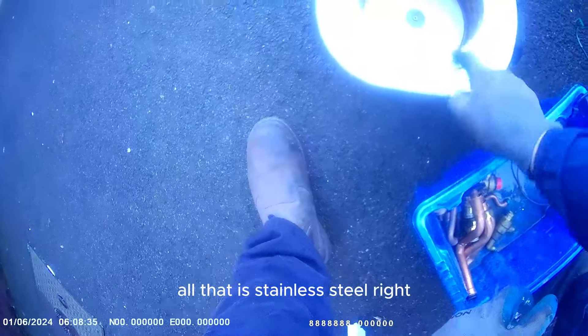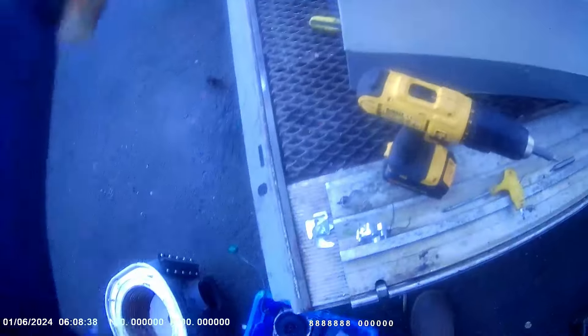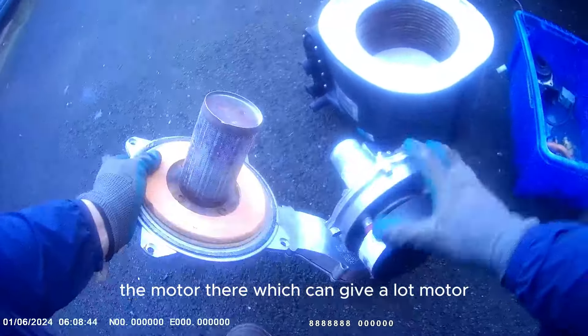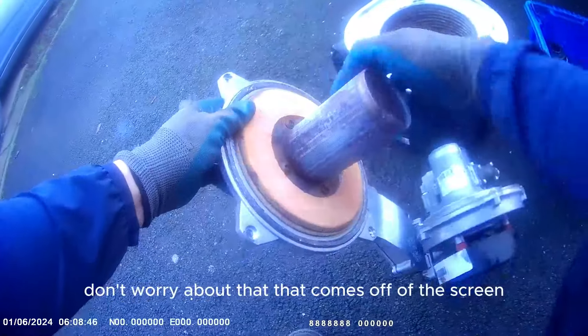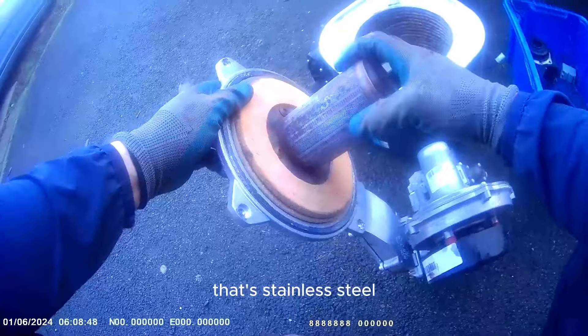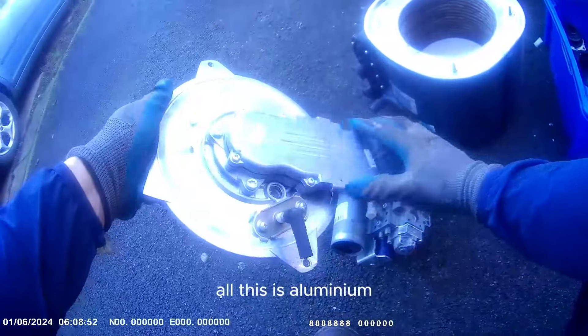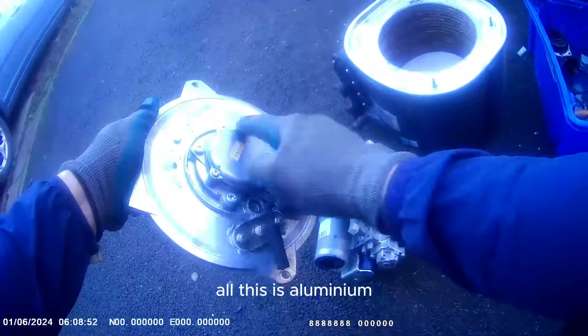That's got plastic round it. If you take all the plastic off, all that is stainless steel. I've got another motor out of here. The motor there - that comes off from the screw. That's stainless steel - take that off, put it with that. All this is aluminium. Take all these steel pins out - bit of graft, you know.